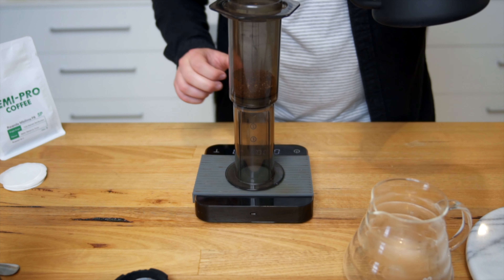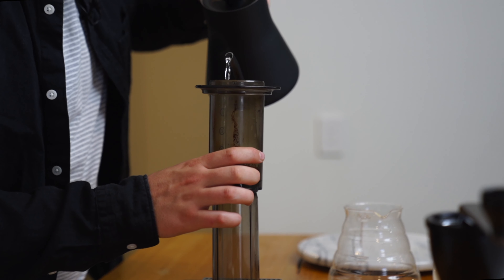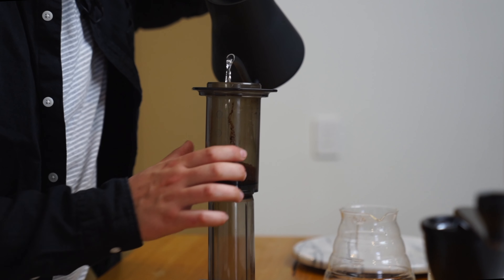Another tip I want to share is investing in a set of scales. It's so much easier to track the time and the weight of your brew using a smart scale. You don't have to spend hundreds and hundreds of dollars — the base scales we use, plus some cheaper options, will be linked in the description. That way you can start to record how much coffee you're putting in, look at the time as it comes out, and adjust your grind size while watching how that changes the effect.